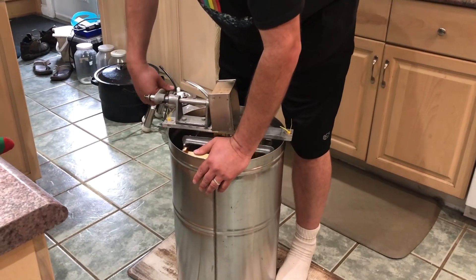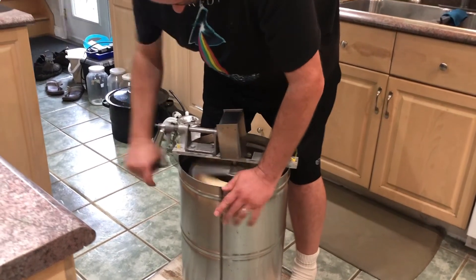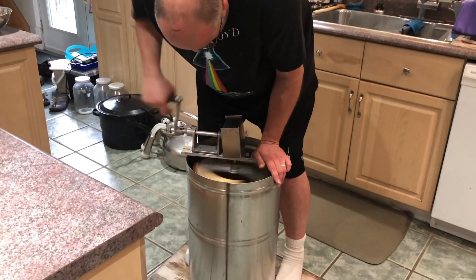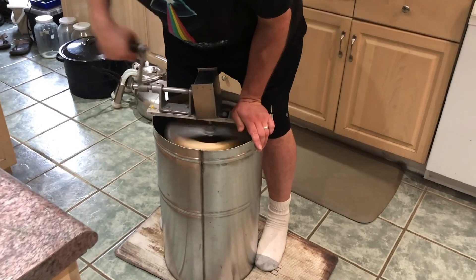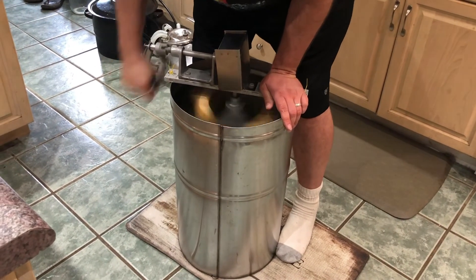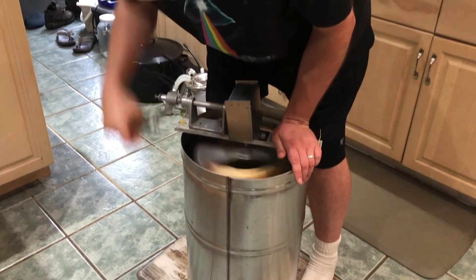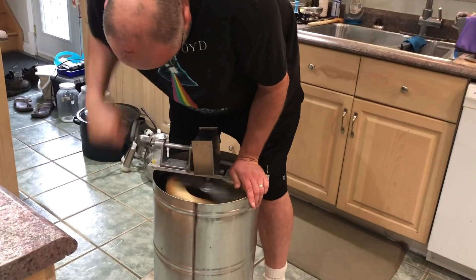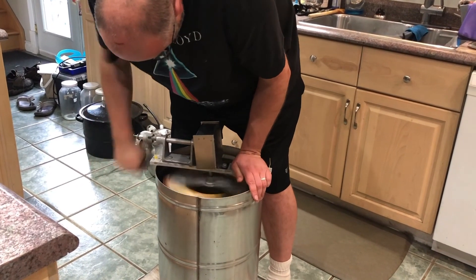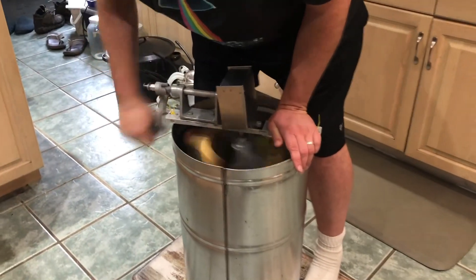Some of you may notice in the background that this is a busy time of year for us. There is my big canning pot, some empty jars that had milk in them because we have cheese being made at the same time, and the milking machine down on the ground that I still need to wash from the morning milking. So it's a busy time of year here on the farm, and throwing some honey spinning in along with that is just adding a little fun to the game.